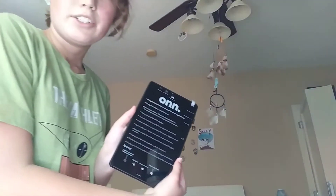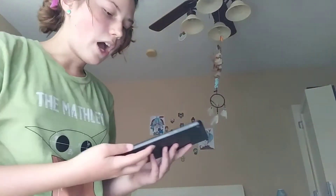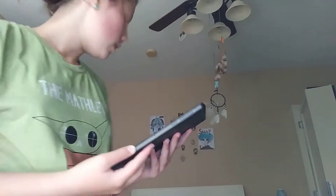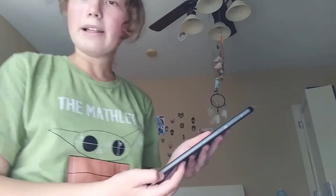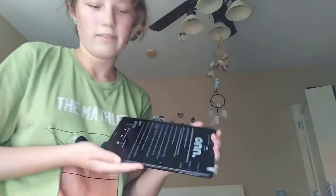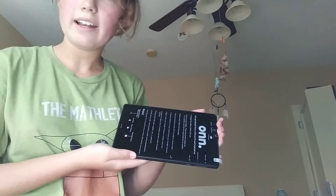This is the actual tablet. It's not huge, it's not small — it's a little bit bigger than a phone. It's probably about two times the size, like about two phones put together.